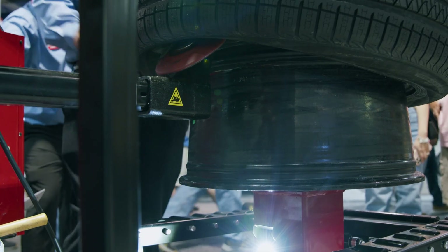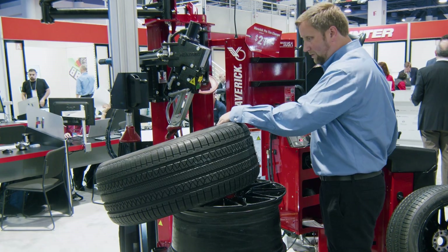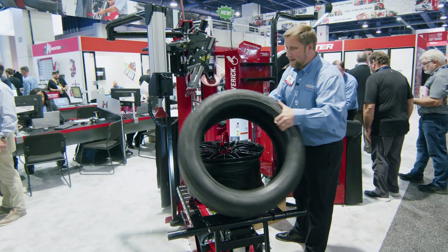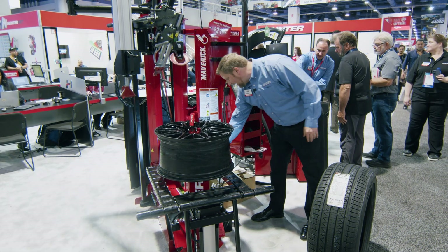I'll go ahead and push my bottom bead off with the lower roller and we're off. Super smooth, super easy to use — adding those two powerful features with the pick-and-place wheel lift and that lighted lower roller.